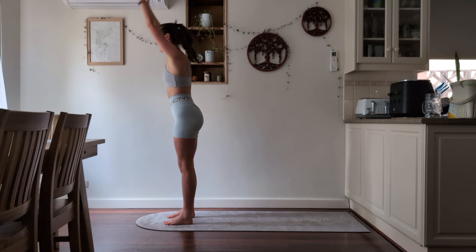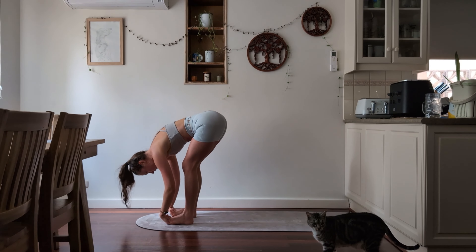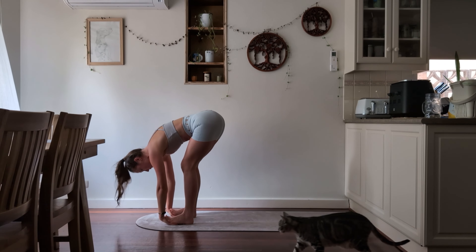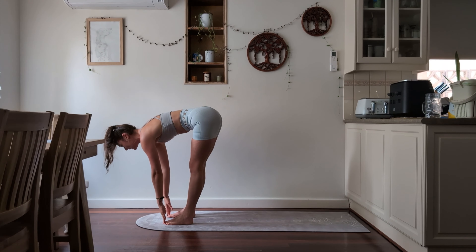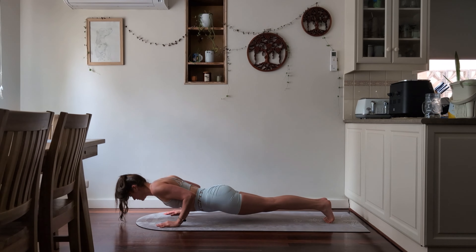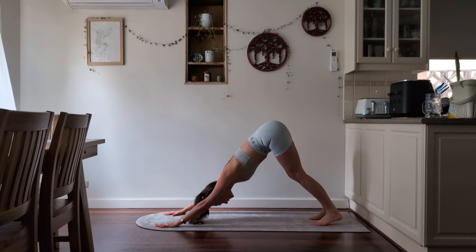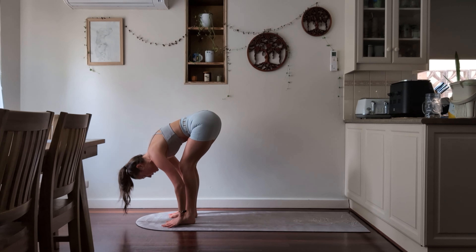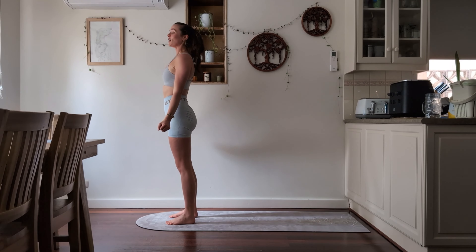Inhale, exhale, forward fold — wherever you're comfortable placing your hands. You can place them underneath your feet so that you're stepping on your hands slightly; just protect your wrists. Otherwise, inhale for halfway lift. Exhale, stepping back, chaturanga — lower yourself down. Inhale for that upward facing dog. Exhale, downward facing dog. Walk, jump, or step to the front of your mat. Inhale for halfway lift. Exhale, forward fold. Inhale all the way up, exhale arms down. That should be ten.